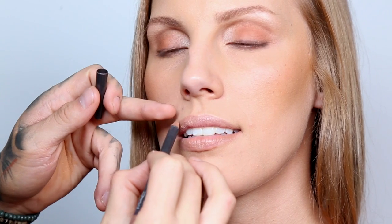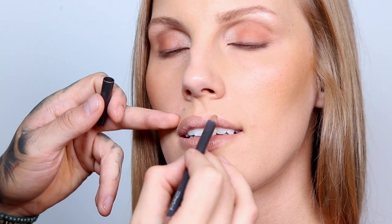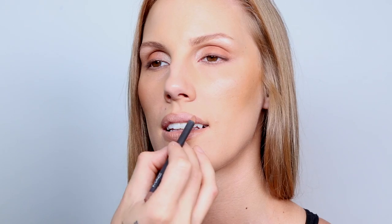Now with my favorite lip liner, Strip Down from MAC, I'm going to line the outer rim of the lip — this is a very neutral warm tone color. When doing lips on a client, I gently place my finger to push her lip up, which allows me to make an easier and smoother line. I also put a little bit of translucent powder on my fingers so it doesn't remove any of the foundation that's on the skin.